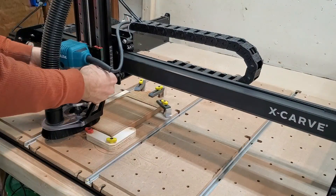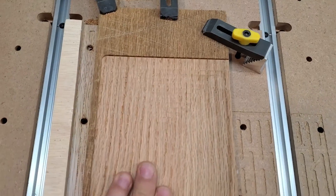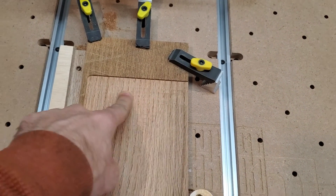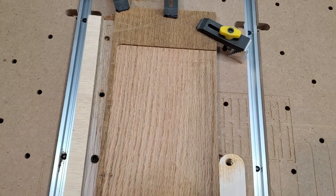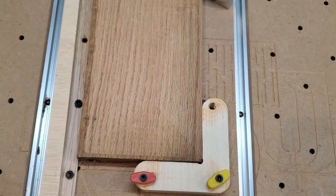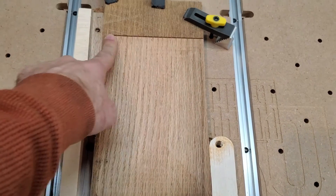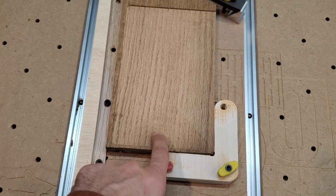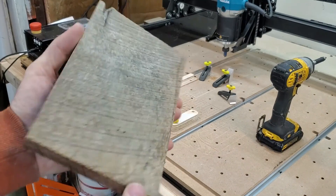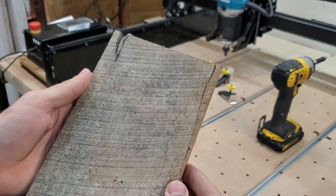That was so scary — but would you look at that, it's smooth! I learned something: I did the toolpath that moves in a circle, but if I were to do this again I would do the left-right X and Y passes instead. Lessons learned. So I'm going to chop this down on the table saw and get it closer to its final dimension. Look at that — one side is perfectly square and smooth, and the other side is absolutely hideous, but this side is amazing. I am pretty stoked.